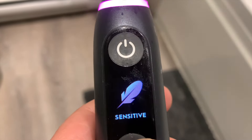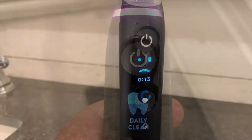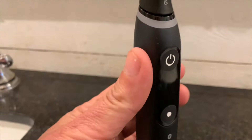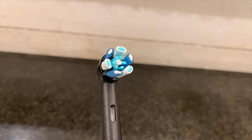The Oral-B IO8 has a screen right on the front of the brush. It has six smart brushing modes, and it also has access to settings right on the brush. As you can see here, it will offer you a timer when you're brushing, and if you don't meet the two-minute mark, it will give you a frown.